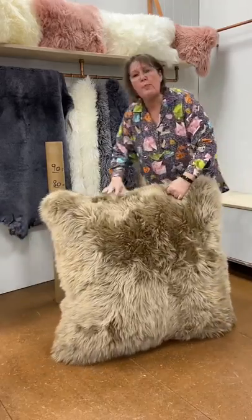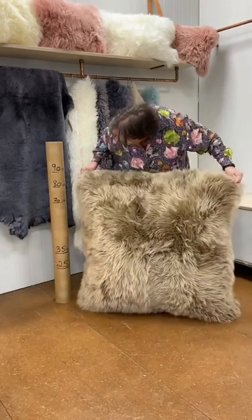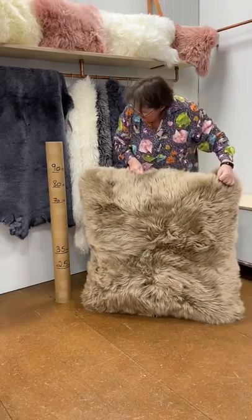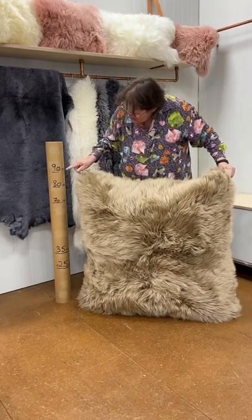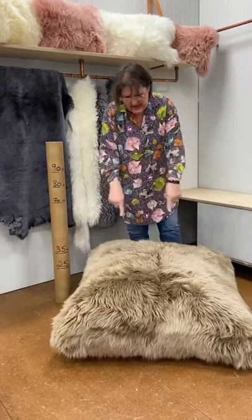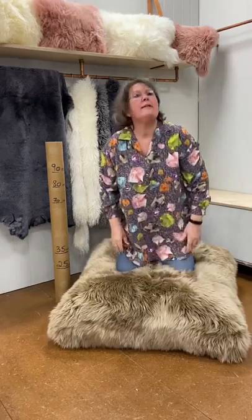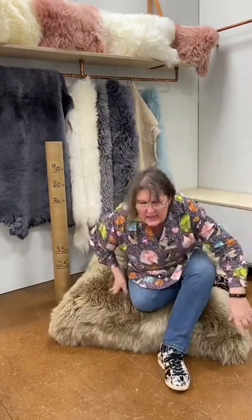Now we'll talk about the 90 centimeter dimension. When stood on its side, it's just getting to 90 centimeters. So that's 90 centimeters by 25 centimeters in depth.